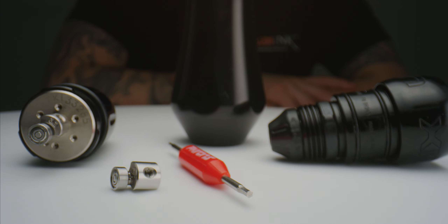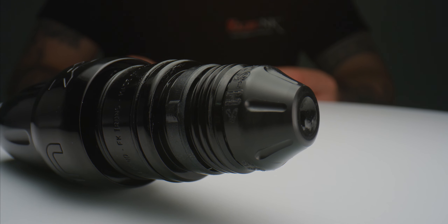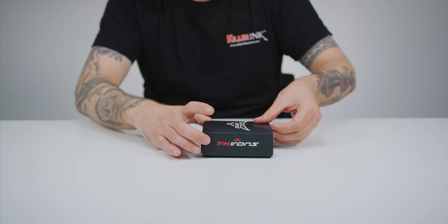Hey all, Liam from Killer Ink here, and today I'm going to be showing you the Spectra Xion Gorilla. This is the next evolution of the popular Xion from the guys behind well-known tattoo brands FK Irons, Spectra Rotary and Darklab. So let's take a look at what it has to offer artists.